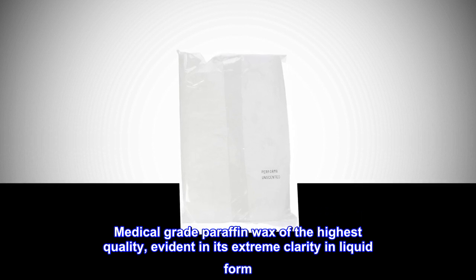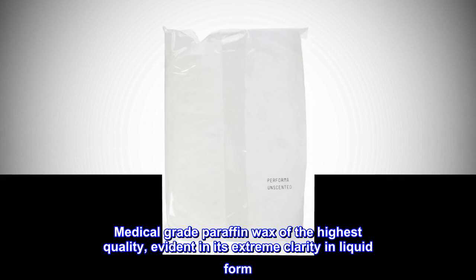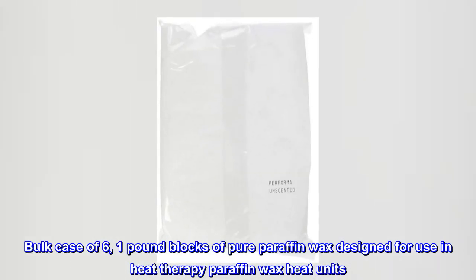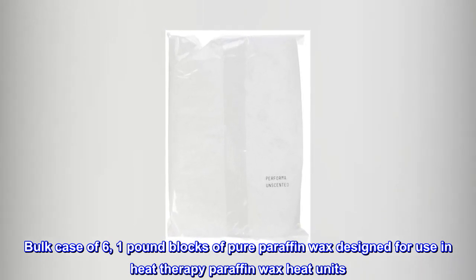Medical-grade paraffin wax of the highest quality, evident in its extreme clarity in liquid form. Bulk case of six one-pound blocks of pure paraffin wax designed for use in heat therapy paraffin wax heat units.